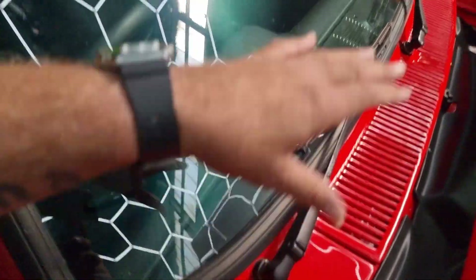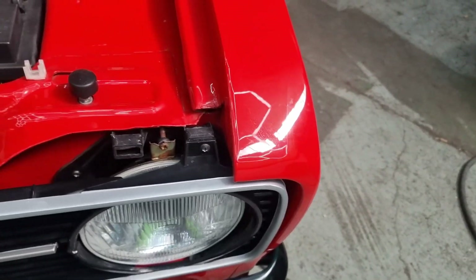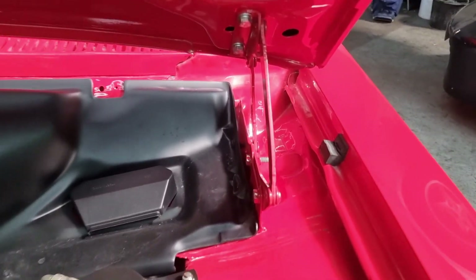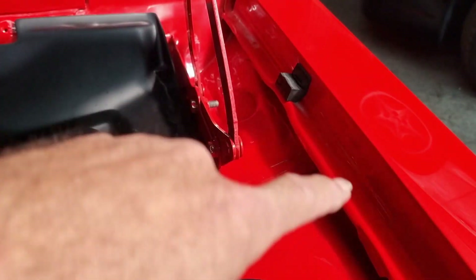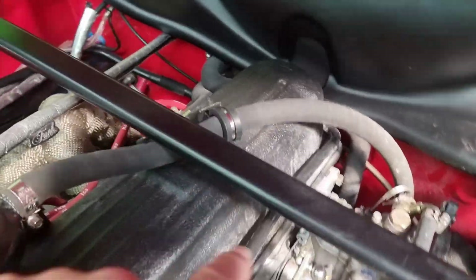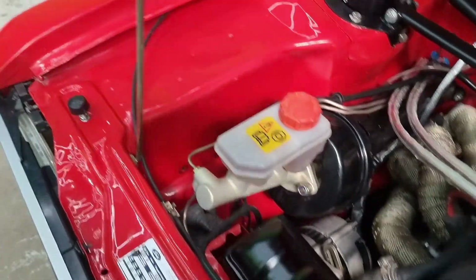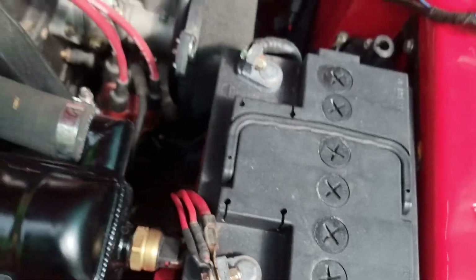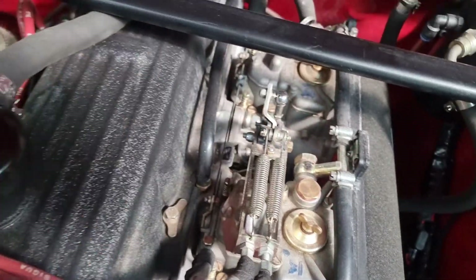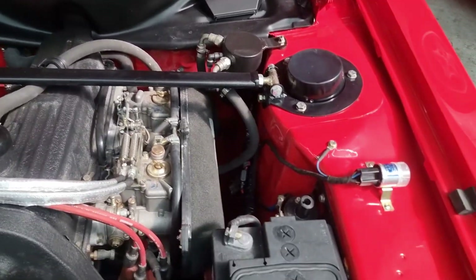I noticed there's some scratches on the front wing that I need to get out, and basically clean up all the areas where it's been in a body shop - they get a bit dirty and dust gets in everywhere. We're going to clean the engine bay back up. You can see even in these areas there's loads of dust on the carburettors. We're going to give it an engine bay detail, but this was wet flatted and coated in ceramic so it shouldn't be too hard to clean up.